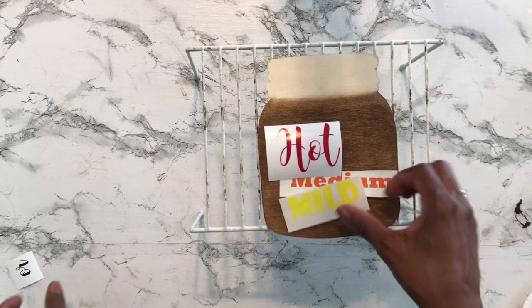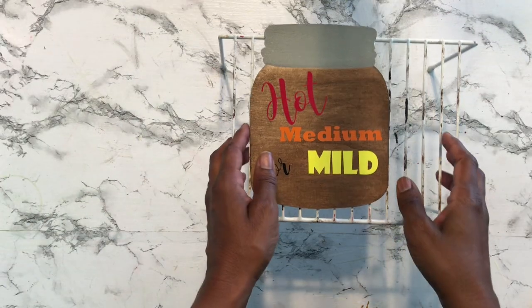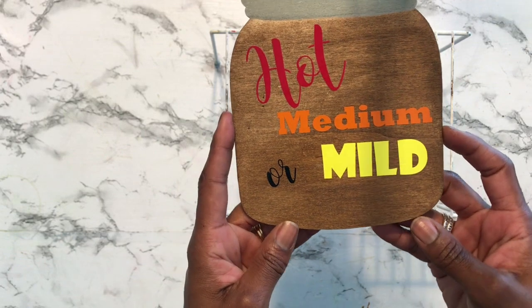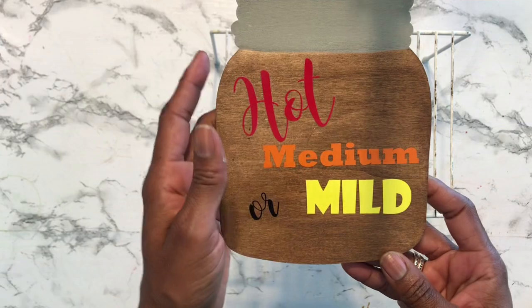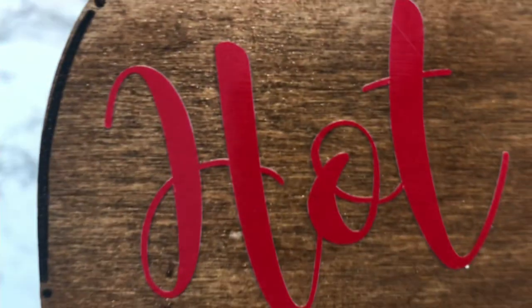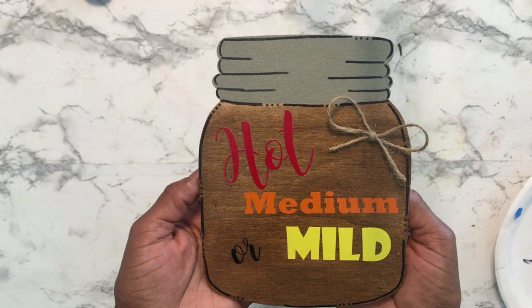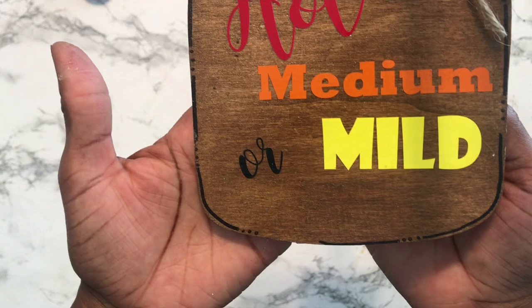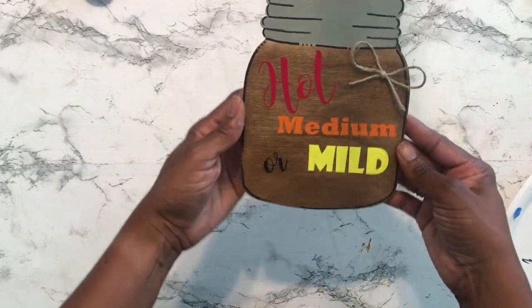I know when I pick up barbecue the waitress always asks if I'd like my sauce hot, medium, or mild — so I thought it'd be super cute to make this jar into a makeshift sauce jar. After the last project's vinyl flop I applied the vinyl off camera. I added some lines and dots around the edges, a shoestring bow, enhanced the lid, and added a couple tumbling tower blocks from the Dollar Tree so it would stand up.